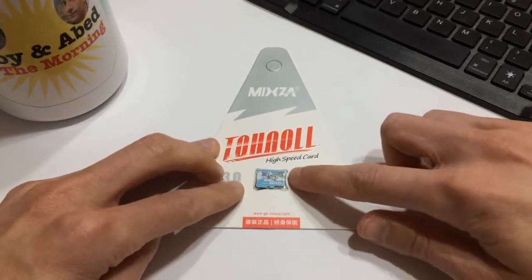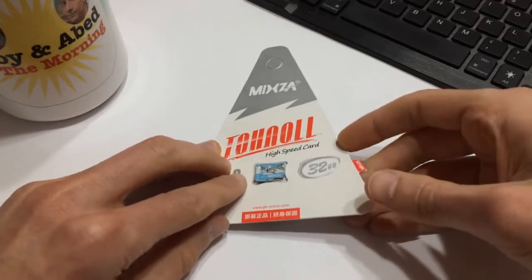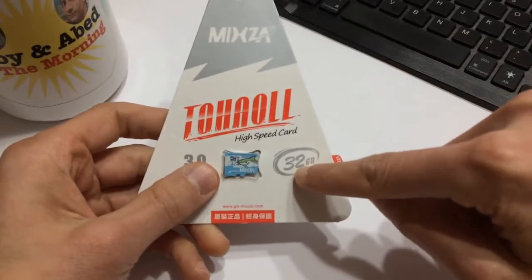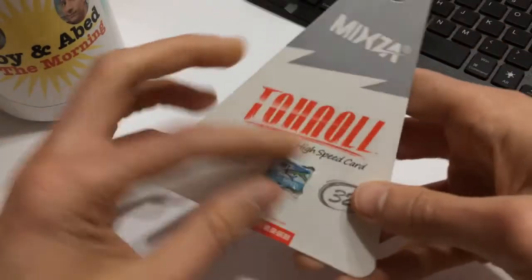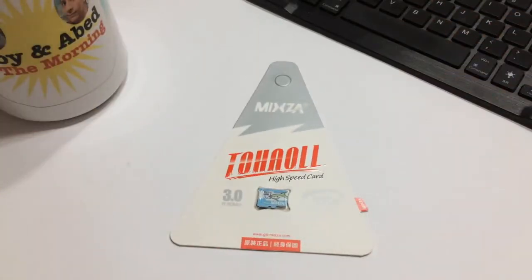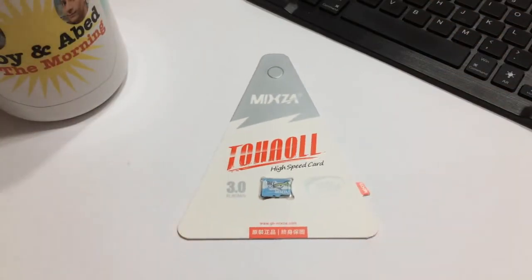When you install it, you'll have the opportunity to change it into English — it's really easy to use. It verifies the actual size of the card, which is one of the reasons I like it, because it tells you whether it's truly 32 gigabytes. It also gives you read and write speeds. I can't recommend it enough if you buy a lot of SD cards and want to test them.